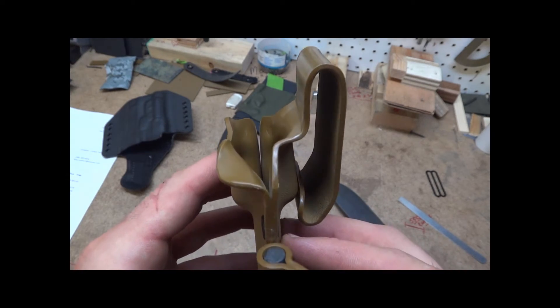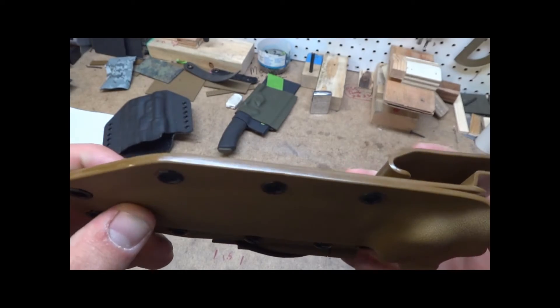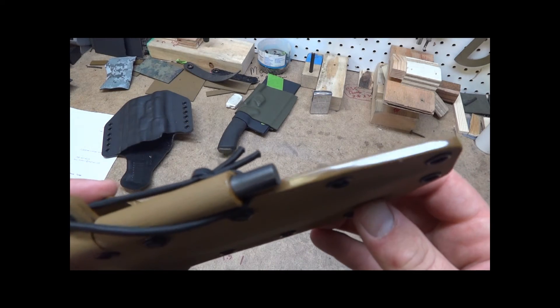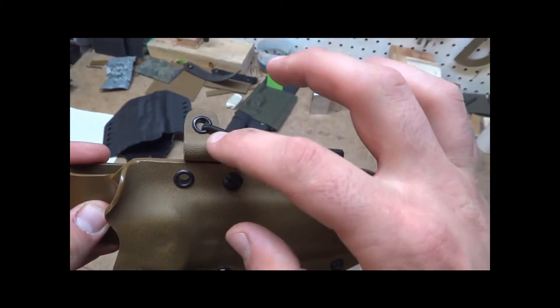Trying to get them the best quality possible. I buff everything. All the fire steel holders are made one at a time, same with the little loops.